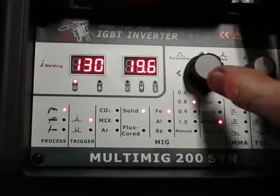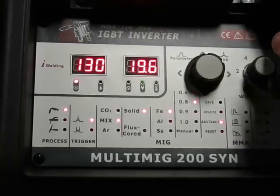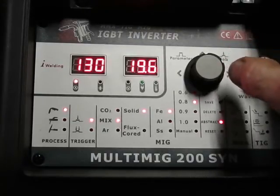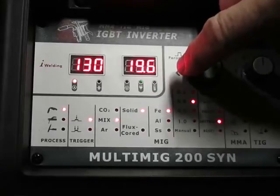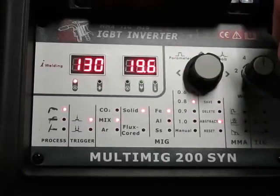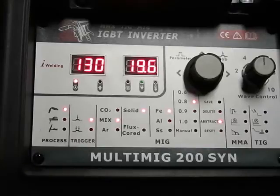Next over, I'm running a 20-80 mix because I like to get into spray with this machine, so I'm not using 75-25. Next over: solid wire, welding steel, 30 thou wire. And we could start welding right now.